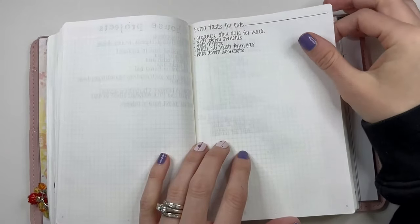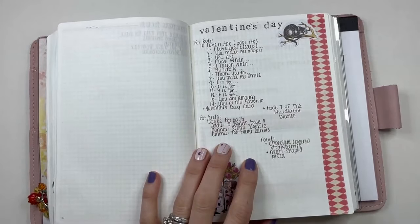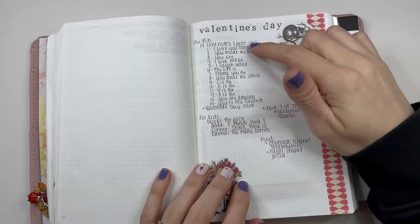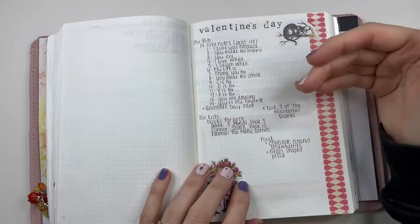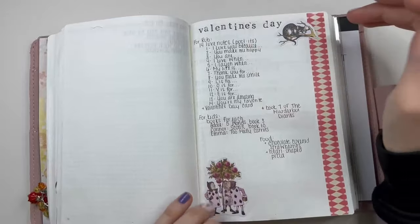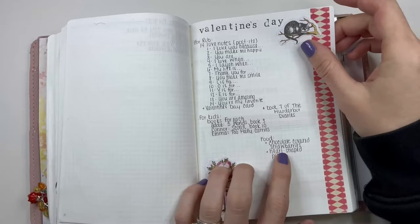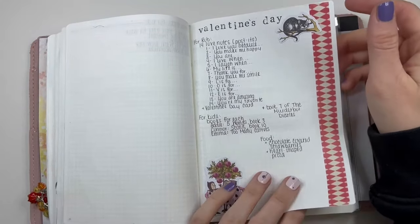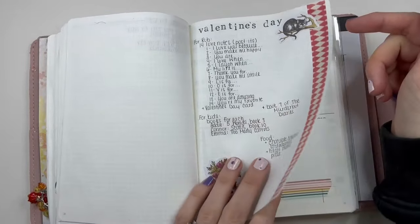Some extra chore ideas for the kids. I did a Valentine's page — these are stickers — basically a page I made to keep track of stuff for my husband for every day starting February 1st through the 14th. I wrote on a post-it note and put it on his side of the mirror each day. I got each of the kids a book, and then noted what we were eating — we always do chocolate covered strawberries and we always get a heart-shaped pizza, that's our Valentine's Day tradition. I also got my husband a book because it was a series he was reading and he really liked it.